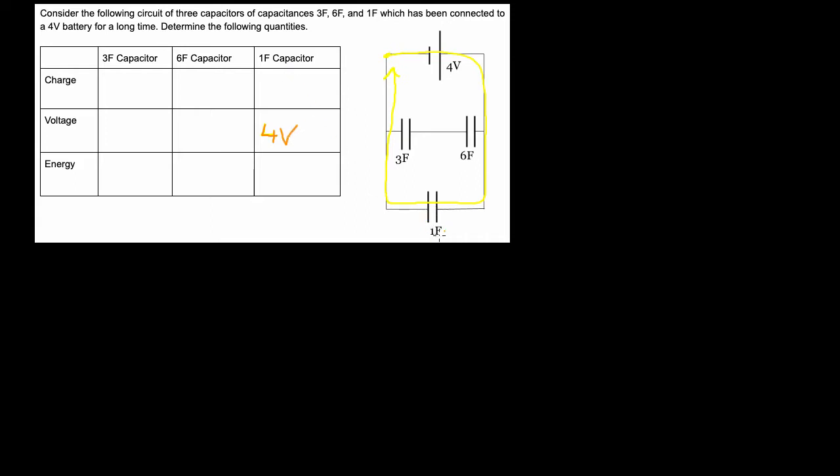Now the rest of the stuff on this one farad is easy to find. You go to the definition of capacitance: capacitance is defined to be the amount of charge per volts. Now that I know the capacitance and volts, I can find the charge on the one farad capacitor by multiplying one farad times four volts. That gives us four coulombs of charge on the one farad.